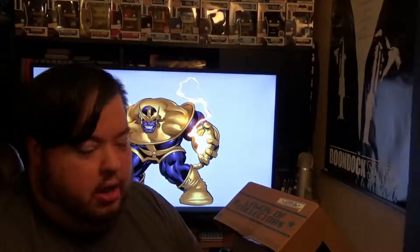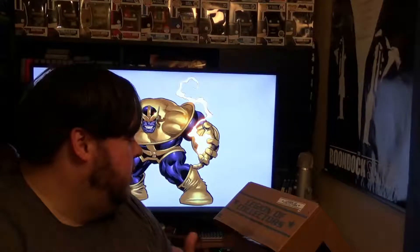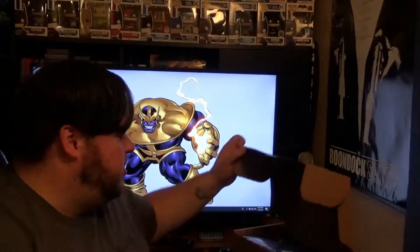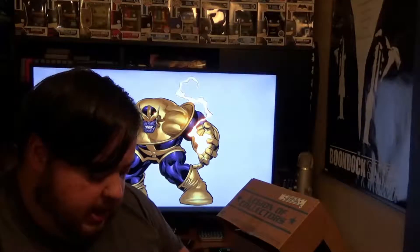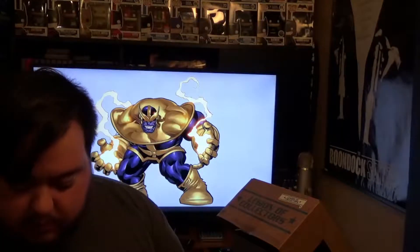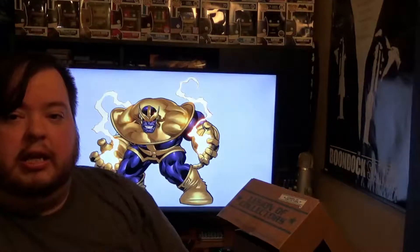One of my last complaints was that every box was basically the same thing — almost every box was a shirt, comic, and pop. So seeing that they added the little luggage tag and stickers is pretty cool. I mean, I'm not gonna turn down a shirt, obviously, but the shirts kind of got old because they were always the Funko stylized shirts, which is okay because obviously I like Funkos. But we want a little something with more substance eventually, and this is definitely getting there.